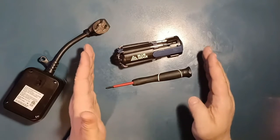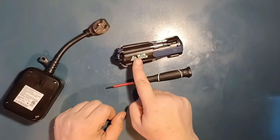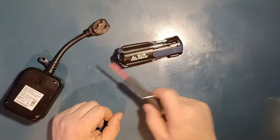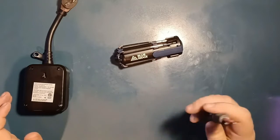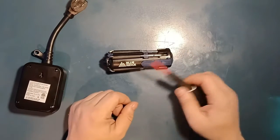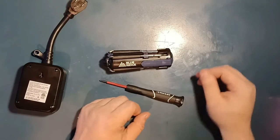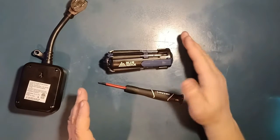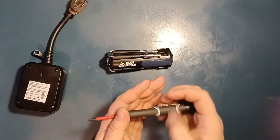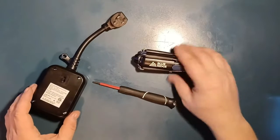I heard someone on YouTube say this competes with the LTT screwdriver — absolutely not. The difference between this and the LTT screwdriver is like night and day. This Blue Ridge is far different from the LTT screwdriver set. I'm not sponsored by LTT, Blue Ridge, or Defiant — I'm just giving an honest review. If you really want a quality screwdriver set that makes sense, LTT screwdrivers — you cannot go wrong. When you're torquing in or out, it just makes much more sense.